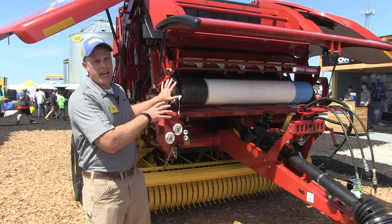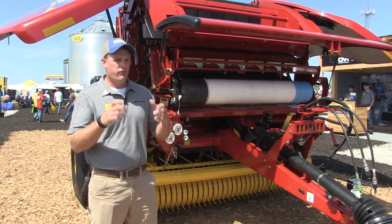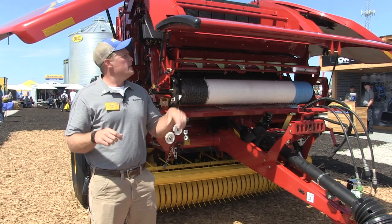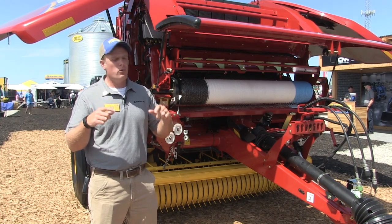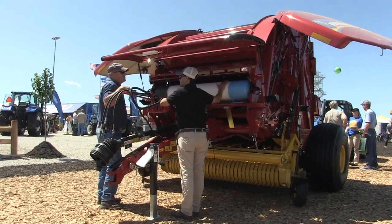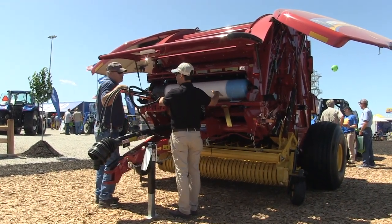What we've done is essentially make changes inside the bale chamber. One of those changes being dual follower rolls, and one of those is a spiraled roll as well. Then up top on the back we have a rubber-coated spiral back wrap roll, and on the bottom side of the tailgate there are tailgate chopping rolls.